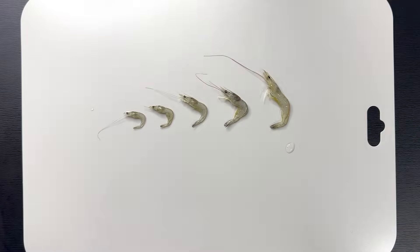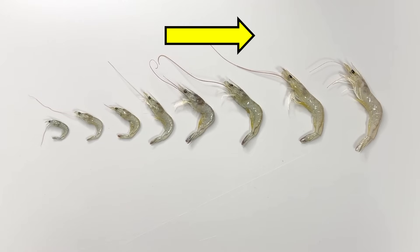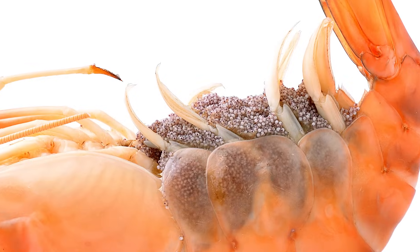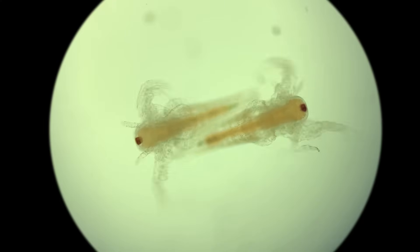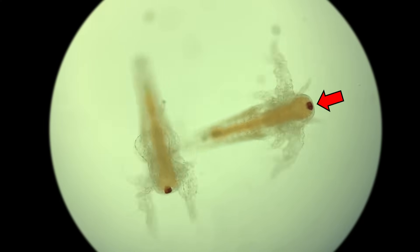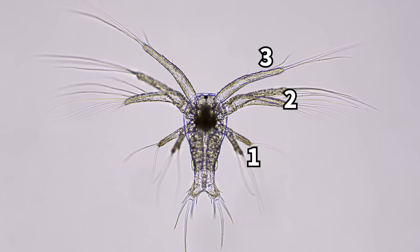When you line them up by size, you can see that their body structure stays the same — only their size changes. But surprisingly, newly hatched shrimp look nothing like the adults. Just after hatching, they have only one eye and three pairs of appendages on their body.